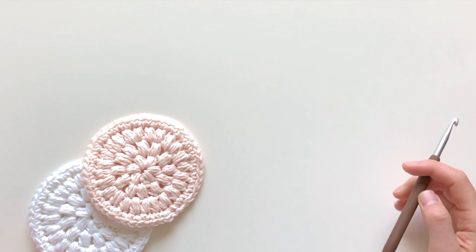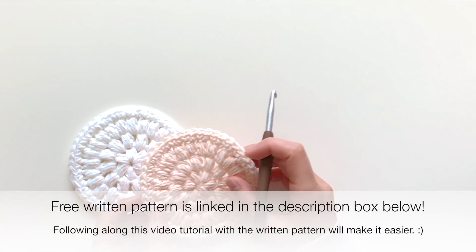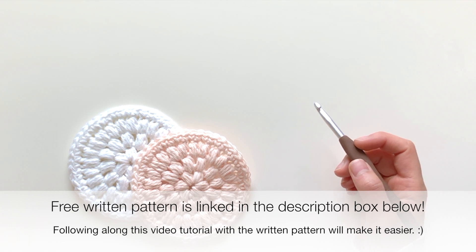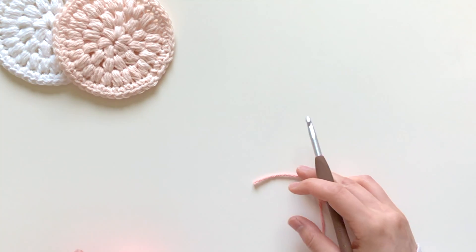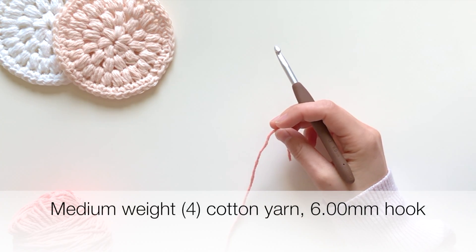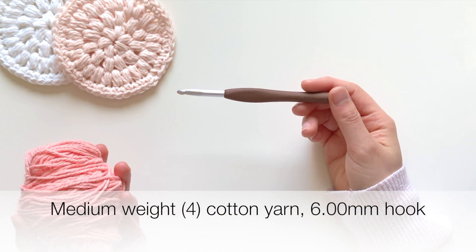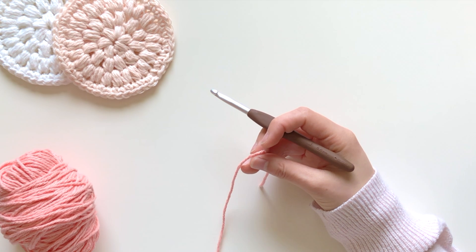Hi everyone, I'm going to be showing you how to make this cute little face scrubby. The written tutorial is on my website, so be sure to follow along with the video and the written pattern so that it's easy to follow. What you'll need is some 100% cotton yarn. I really like the Lily Sugar and Cream yarn, and you're going to need a matching hook for the weight of yarn that you use. With this medium weight four yarn, I'm using a six millimeter hook.